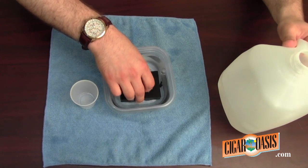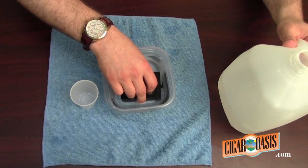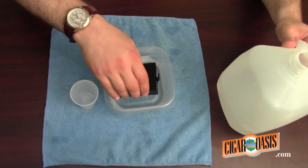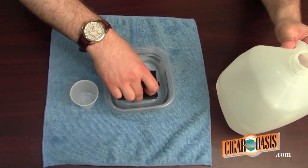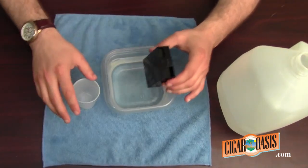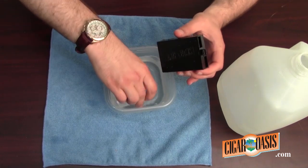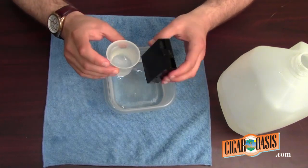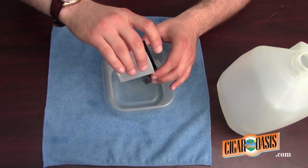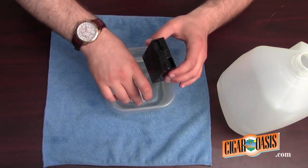You will hear those bubbles as it fills up. Do it once, twice. If you don't want to waste water, you can just pour some into a small cup. Pour it through a number of times until full.